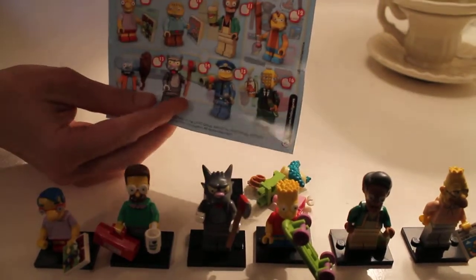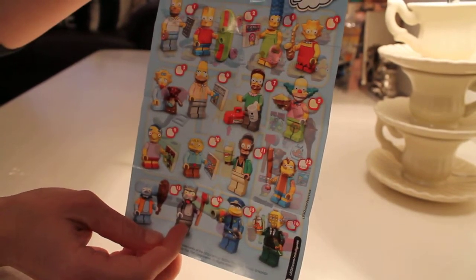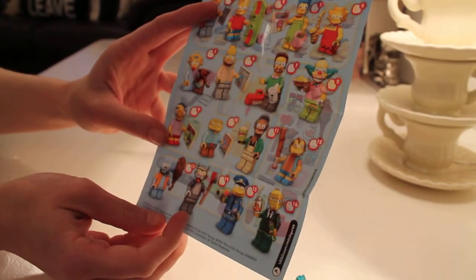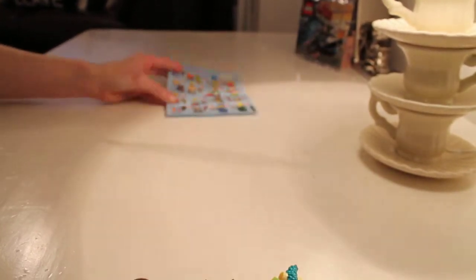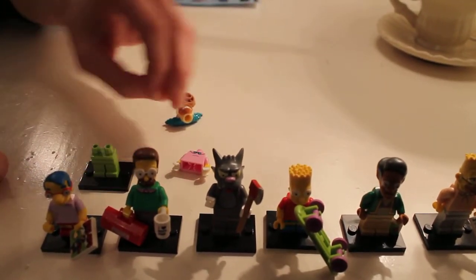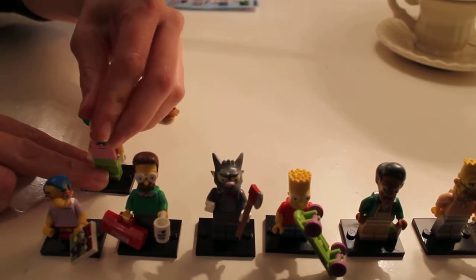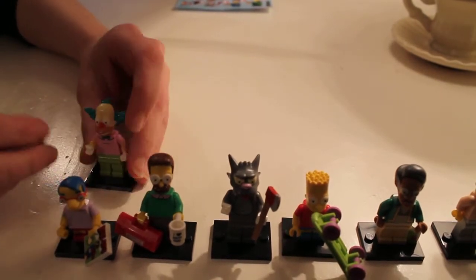Inside every pack you get the sixteen figures sheet, which is always great to carry out with you. Tick them off when your kids have got them so you don't end up getting duplicates, and you also know just how much more you need to spend. Normally by this point I'd have spent an absolute fortune buying packet after packet, paying between £2.50 and £3 a packet depending where you shop, and getting them horribly wrong.